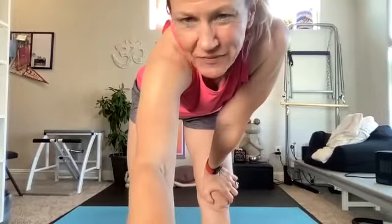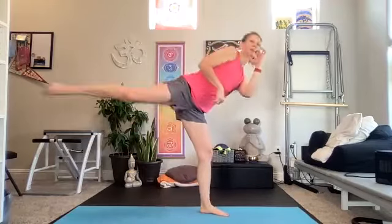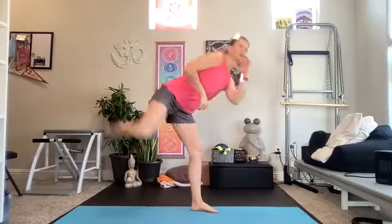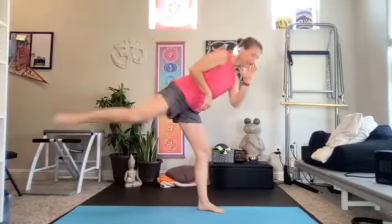Nice, about 10 more seconds there. Coming into move number two — a little roundhouse kick. Tap, kick, tap, kick. Your heart rate may start to come up a little bit. On that roundhouse kick, the shin goes back and you kick it forward, then tap it down.